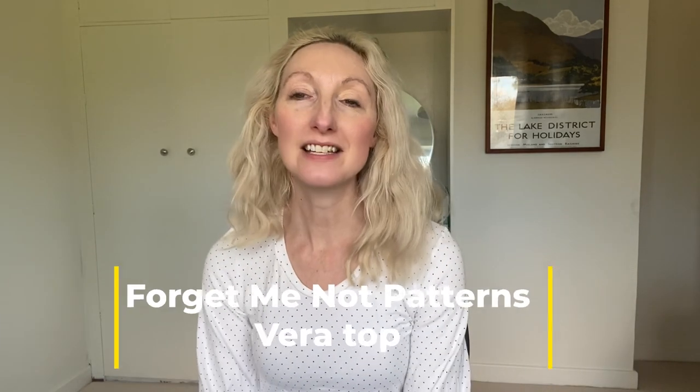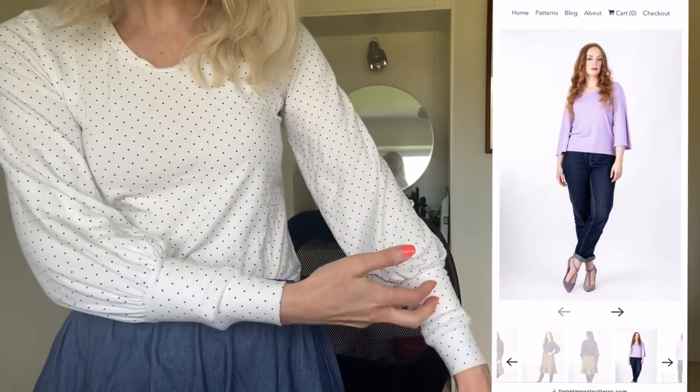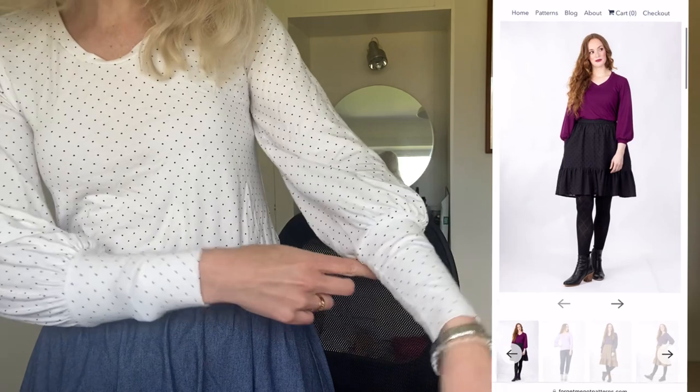Here is item number two that I made as part of the challenge — this is the Forget Me Not Patterns Vera Top. I have actually made this pattern before, so I'll pop in a picture of my previous version, but I really like it, so why not make it again? It's another great one to try if you're looking for a free t-shirt pattern with options. You can make it with the long sleeve, which I have done — this is a bishop type sleeve with a long cuff. It's got a nice sleeve gathered into the cuff, which is lovely. You can also do a three quarter length arm finished with a cuff, or you could leave off the cuff entirely and make it a nice flared sleeve, depending on what look you're going for.